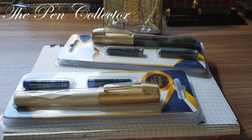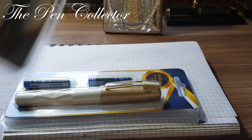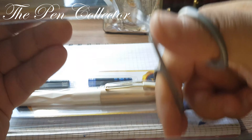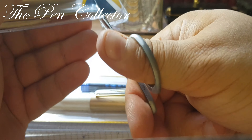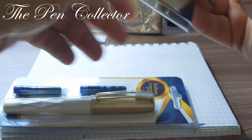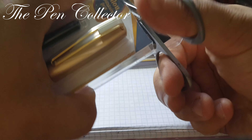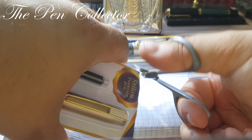Jumbo is registered to an Athens address and we also have a web address: www.e.jumbo.gr from Greece. The packages are quite hard to open, so I will use scissors. This will be like a comparison review.